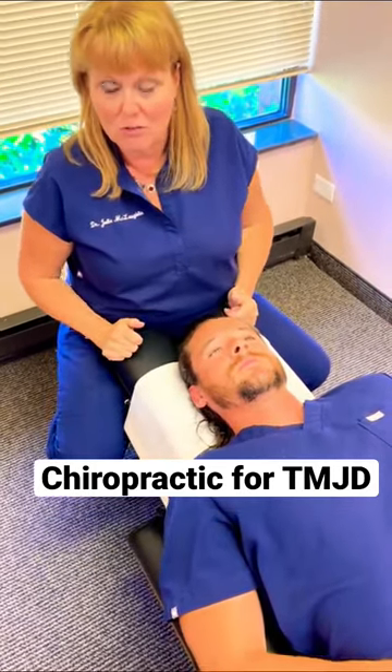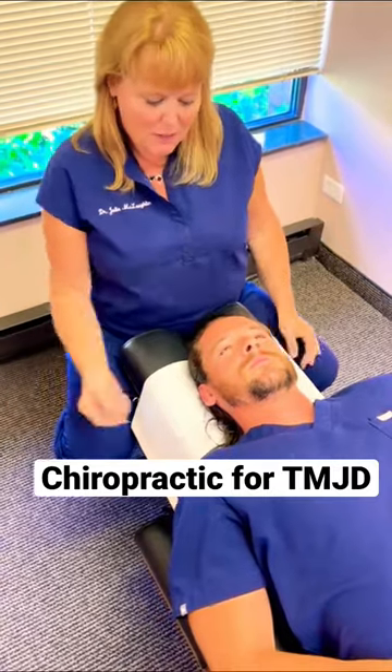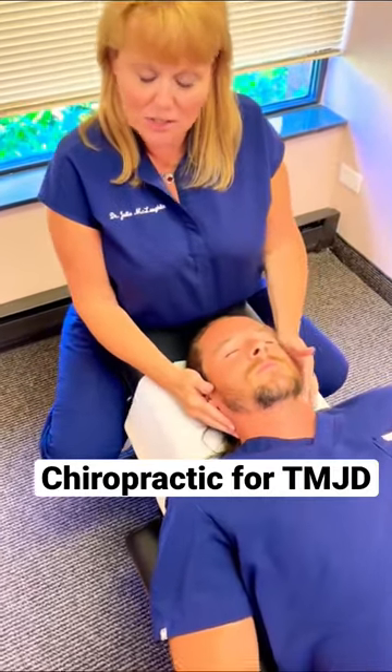What do we do to evaluate TMJD? That is this joint in our jaw. Did you know it's the second musculoskeletal complaint that people have behind lower back pain? So let's check out Dr. Jake's jaw here.